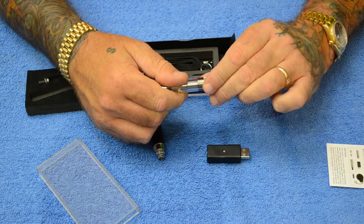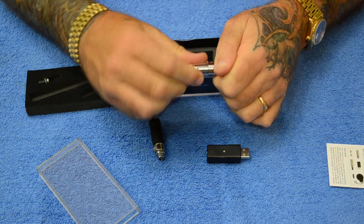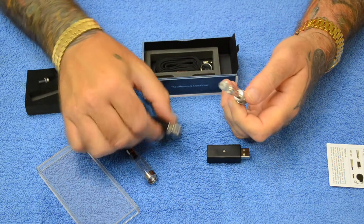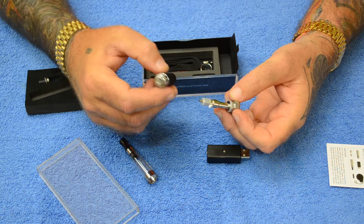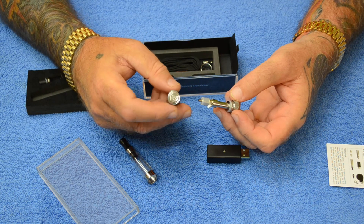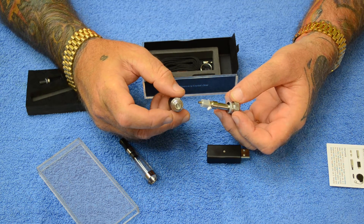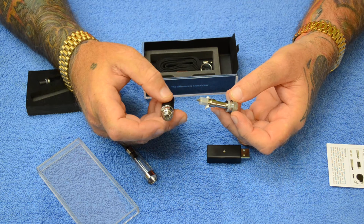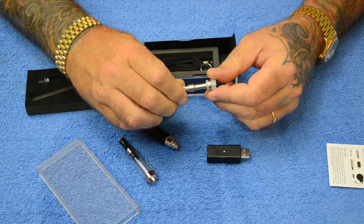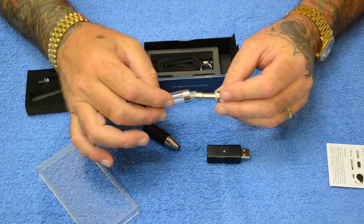These are replaceable head cartomizers that hold 1.6ml of liquid. This battery, by the way, is fully compatible with all of our KR808, N100, and N200 series cartomizers, adapters, and all the accessories that go with that.